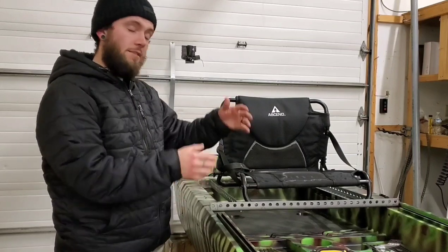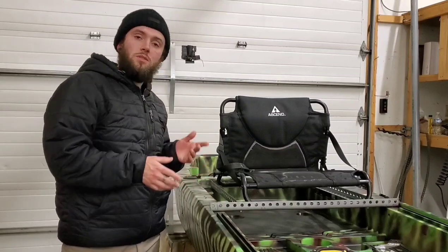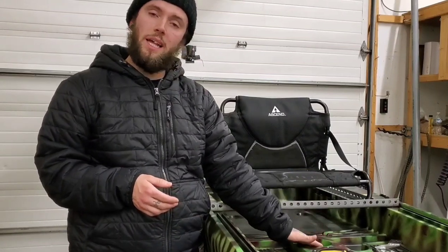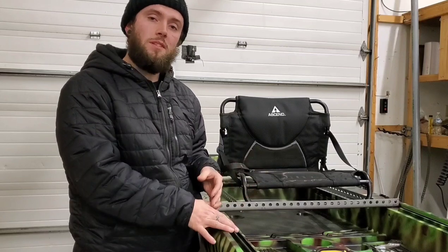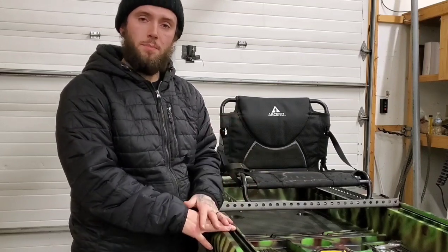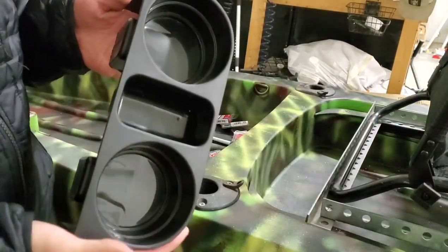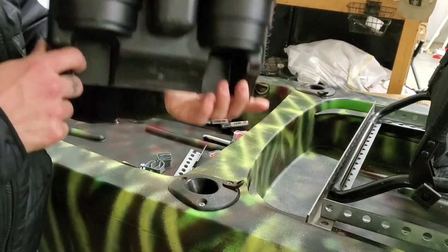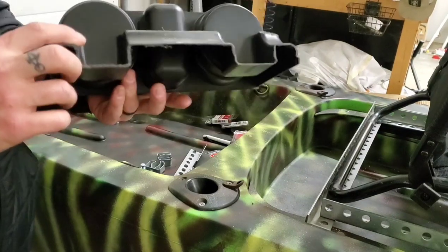I'm also going to be adding a couple of fly rod holders to my seat modification. This is the point of the assembly process where any accessories that you want added should be bolted on. The reason for this is the final step of this project is adding foam around the steel to protect you from the sharp corners, so anything you want to add later you'll have to cut through the foam to mount it. This is the cup holder I'll be using — I found this for only a couple bucks at my local hardware store in the automotive section, but you can find these anywhere that sells automotive parts.